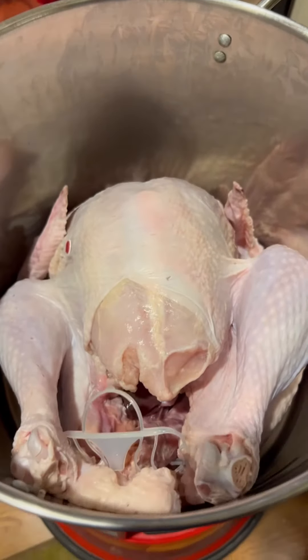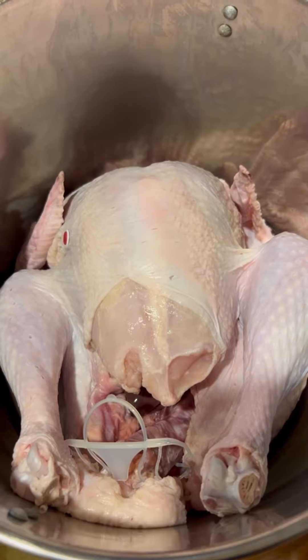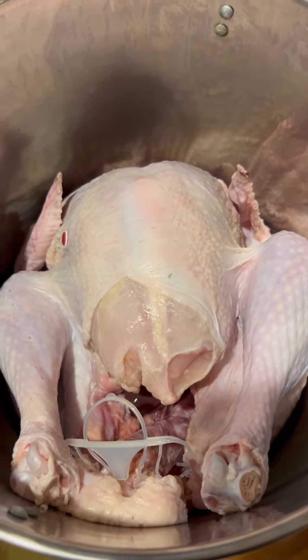Right here in the pot I got a 14 pound turkey. Tomorrow it's Thanksgiving so I'm cooking a turkey for the family, but right now I'm gonna try to brine it.